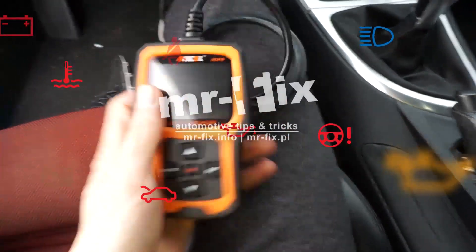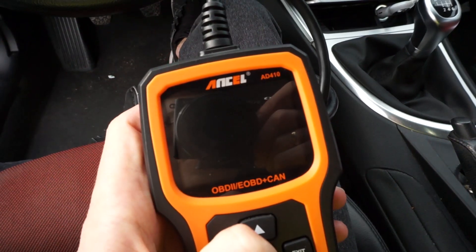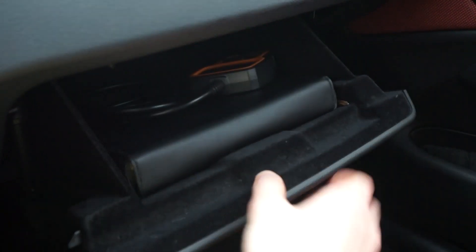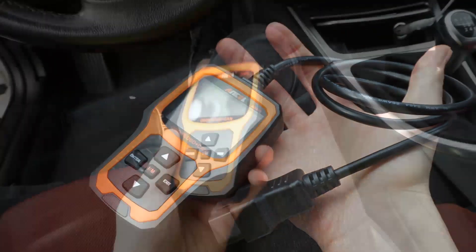Hey, today I want to show you this OBD2 scanner, this Ancel AD410. I've been testing it for a couple of months right now and I have to admit I'm pretty happy with it.